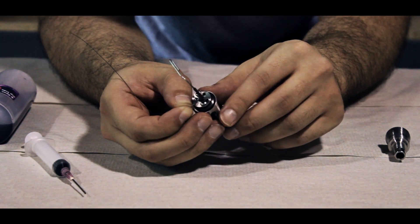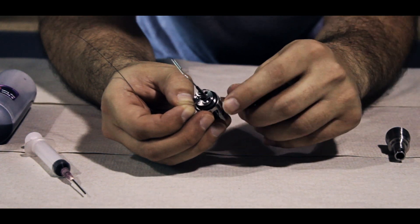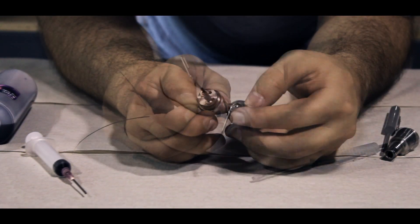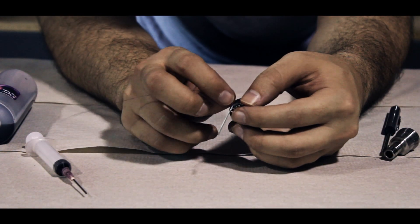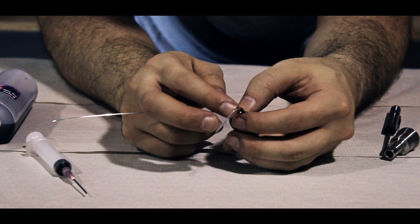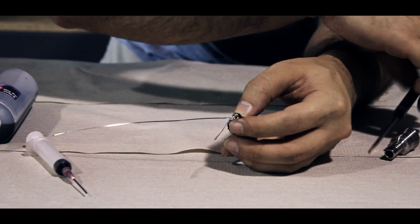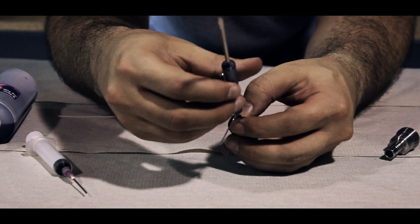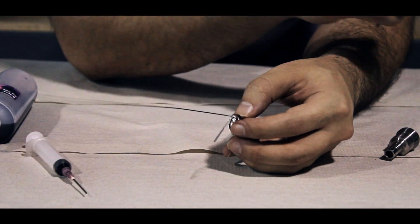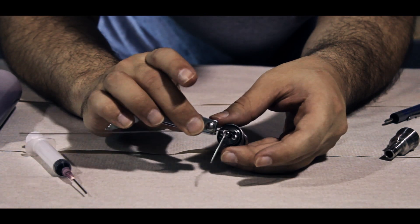Once you have your desired amount of wraps, use the head of a screwdriver or a needle or other fine point device and move your coils around so that the last coil ends at the height of your washers. Once you have the coils where you want them, you need to work the ribbon wire in between the two washers. Use your thumb and pointer finger to hold the wick just off of the center post and your thumb holding the wire in place while you tighten down the center post — it doesn't need to be tight, just until you feel resistance. Clip off the excess wire, making sure that you leave a little bit for maneuverability later.